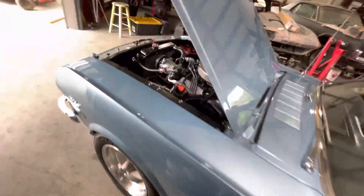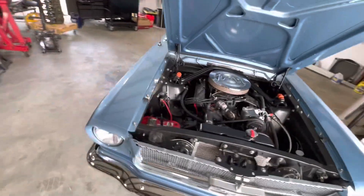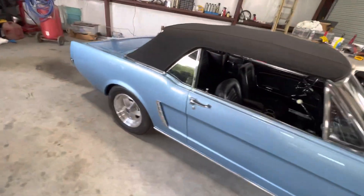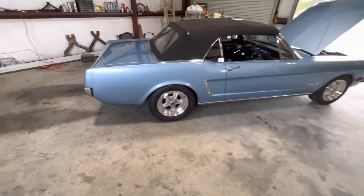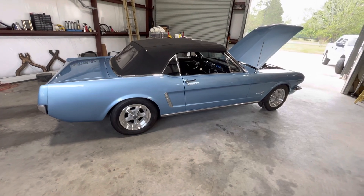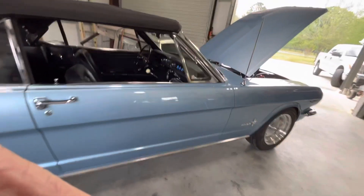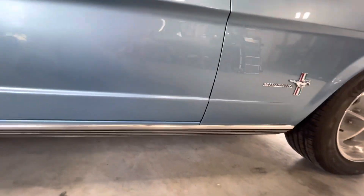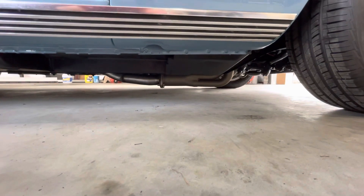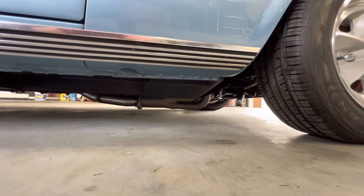I might have the timing a little too high, too fast. Got a little dieseling going on. Getting close. I've got some low exhaust — that's going to be something to be careful about where I go. That's the only thing I don't like about the long tube headers: pretty low ground clearance. I'm sure we'll scrape them up pretty good.